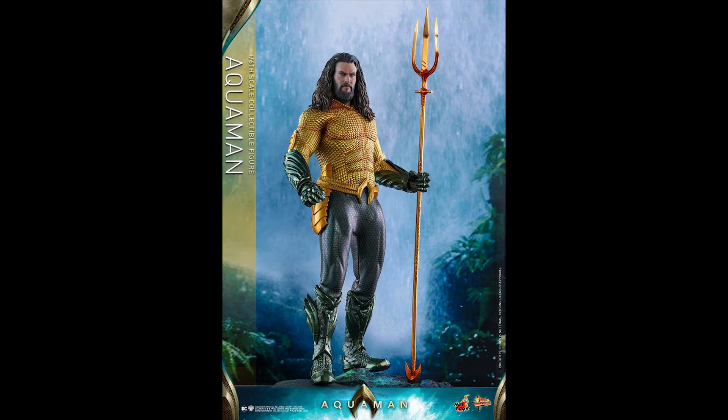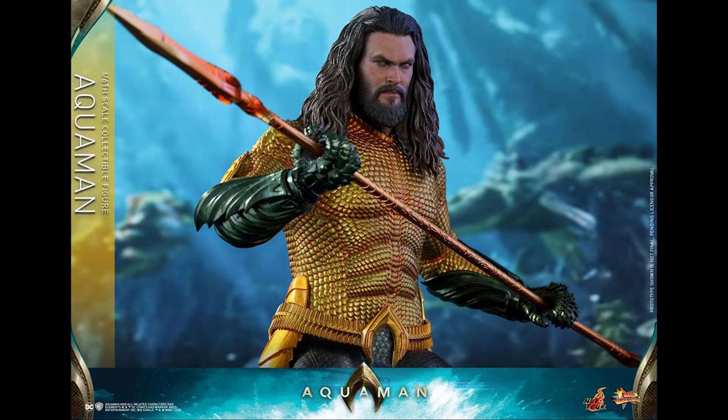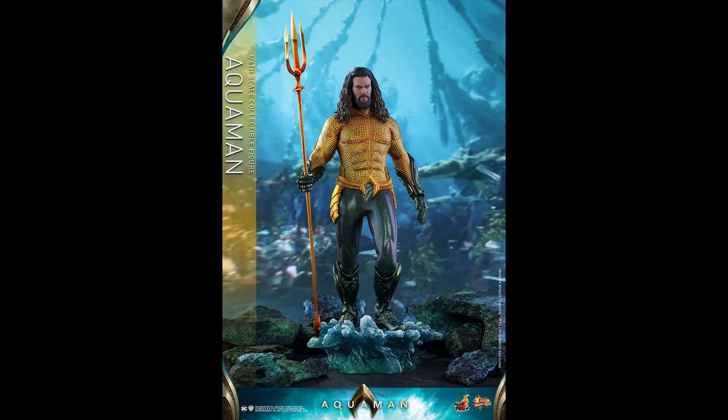Looking at Aquaman here, I hope this is not like a case of Thor Ragnarok where this is going to be overlooked, or the Justice League is going to get overlooked — because this is a better movie by all reviews out there. And the other Aquaman isn't even out yet, so we can't really compare the two, even though they're really totally different outfits.